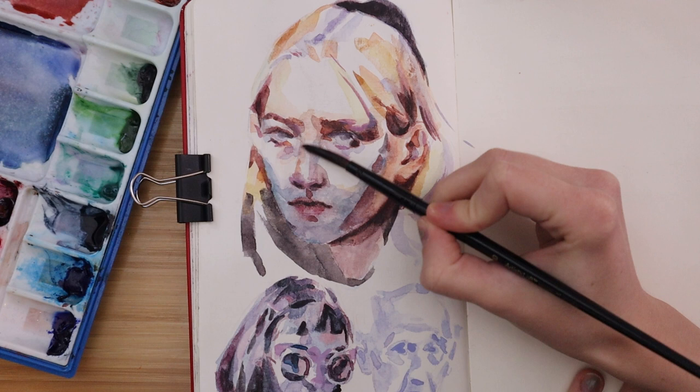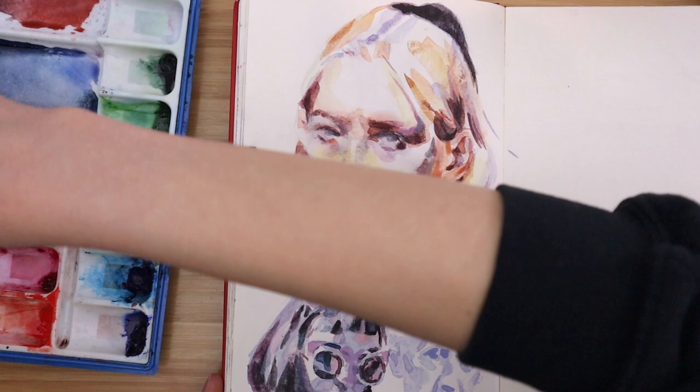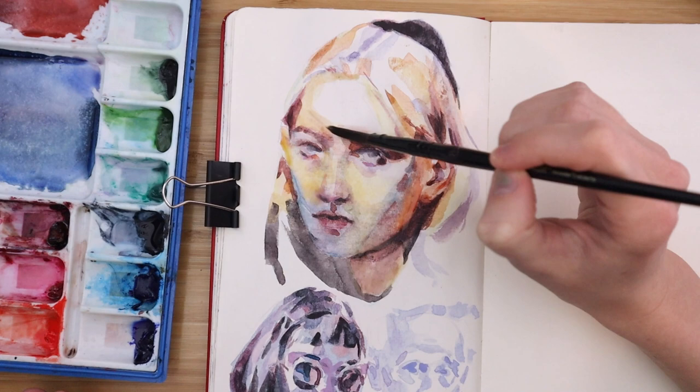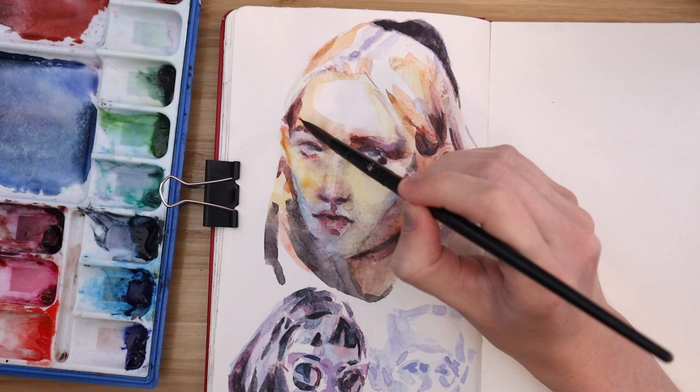I could see how a professional watercolorist, or somebody where watercolor is their main medium, might not find the watercolor ground feels super nice to them. But because watercolor isn't my main medium, I thought it was pretty nice, and I'm definitely going to use it in my sketchbook a whole bunch because I think it adds something fun when I want to try something different and put some color down.